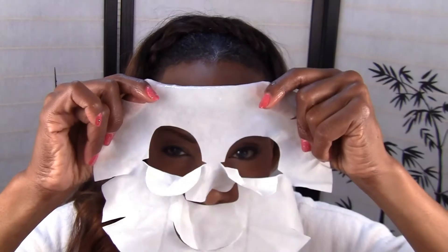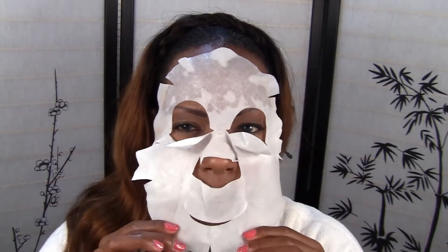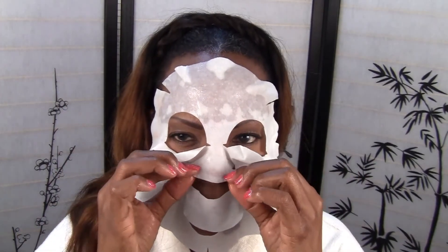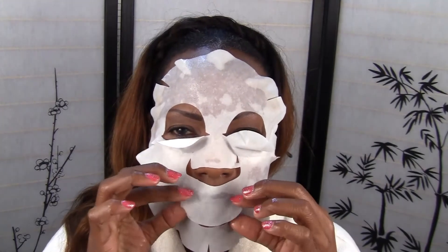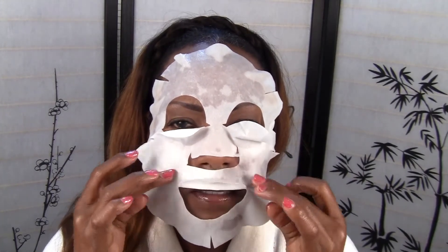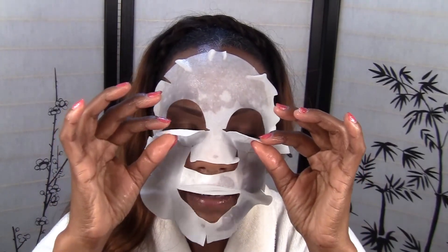I don't know if you can tell and kind of see how wet it is. This is still so wet, and that's why I decided to save it — I took it off at 20 minutes but I think I could probably use this again. So I have makeup on, I haven't taken my makeup off, but I just wanted to show you how it looks on. See how moist this is — and this is after 20 minutes. After you press it all down, it's so moist that I believe you can cover your eyes.